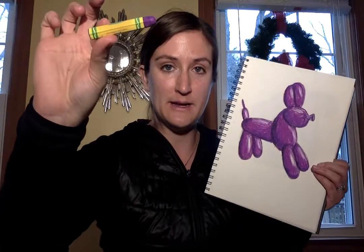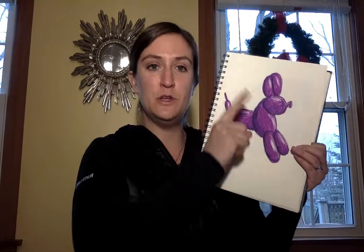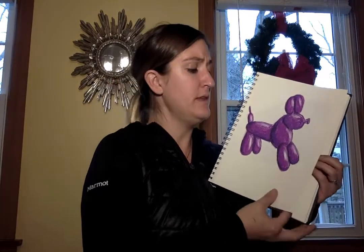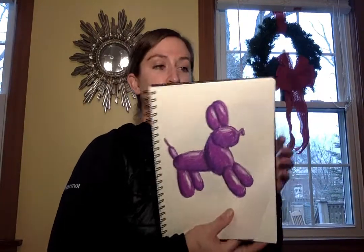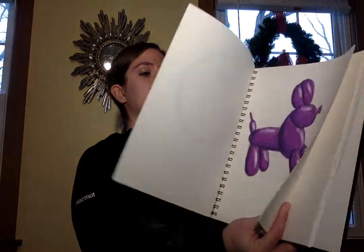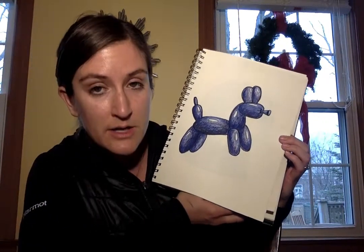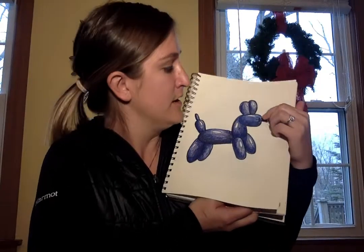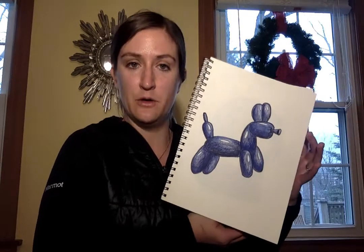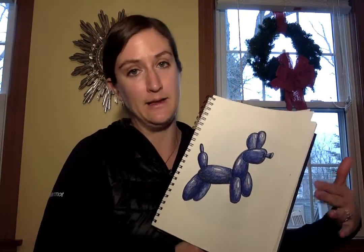I used oil pastels and they come out really beautifully and smooth — you can use your finger to smear the color around and layer colors on top of each other. If you're not comfortable with oil pastels, you can use colored pencils and achieve the same look. Just press down harder, use a little black to shadow, and use the white of the paper to create the highlight.